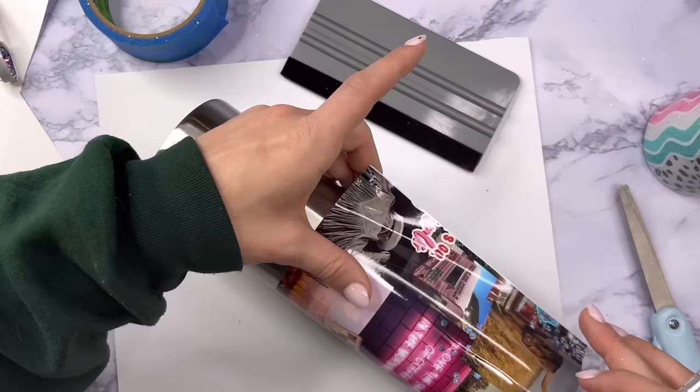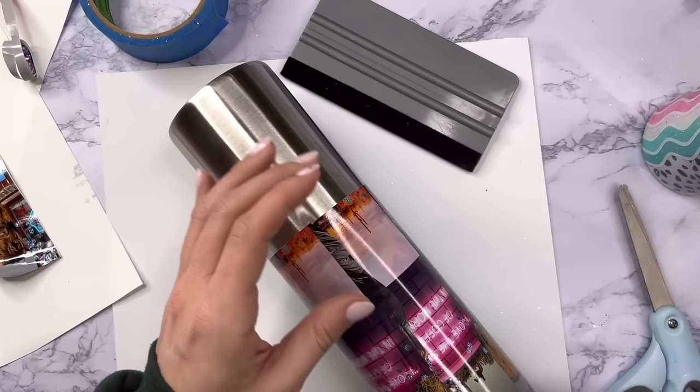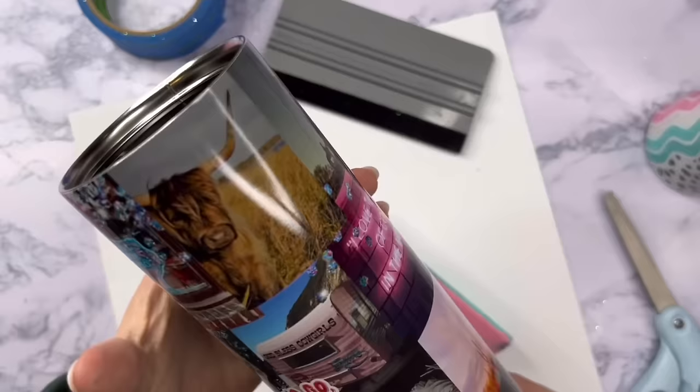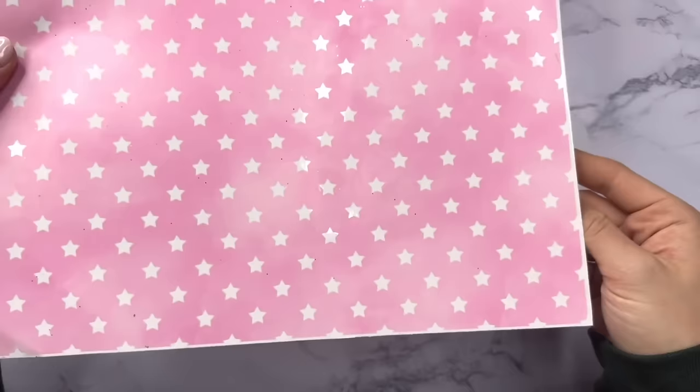Now for the seam on this cup, like I said we have a lot of straight lines here, so I'm just going to find some of those straight lines and cut a straight seam because you really aren't going to be able to see it because of the nature of this pattern. Typically I would do a nice wavy line but for this one I just went with a straight line. Then I'm going to cut off all the excess vinyl from the top rim of the cup and make sure everything is really nice and finished — and then we've got the top half of our tumbler ready to go.